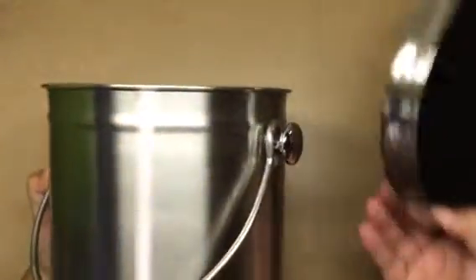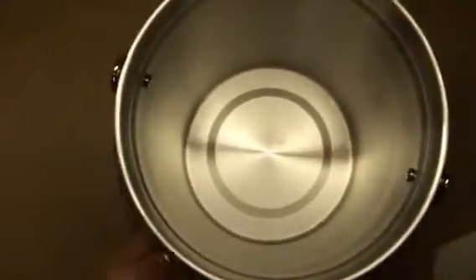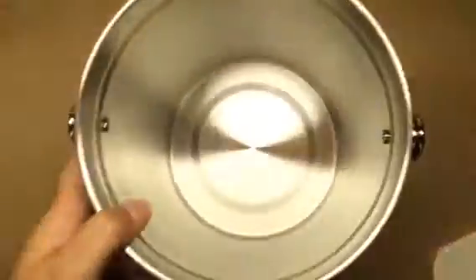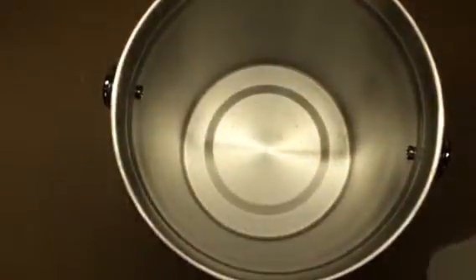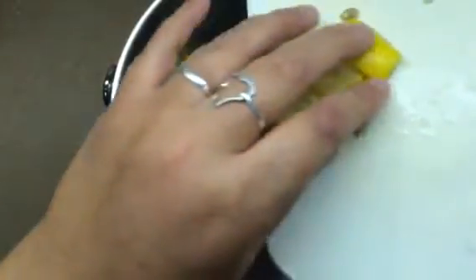Gardening is all the rage right now, and it's so awesome to be able to grow your own food. For a garden, you sometimes need a compost. This is a perfectly great compost bin where you can put all of your stuff from the day — I've got some seeds and some lemons from earlier today.